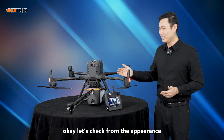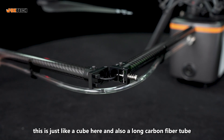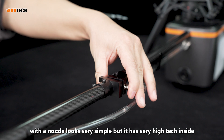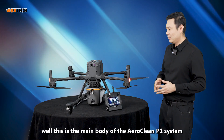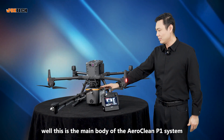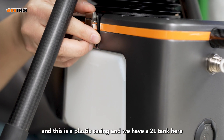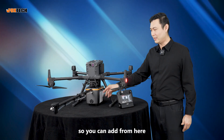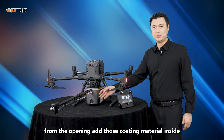Let's check the appearance. This is just like a cube, and also a long carbon fiber tube. This nozzle looks very simple, but it has very high-tech inside. This is the main body of the Aeroclean P1 system. It has a plastic casing and a 2-liter tank. You can add the coating material inside from the opening here.